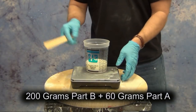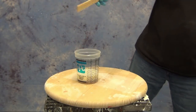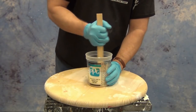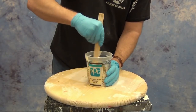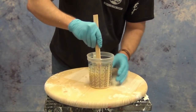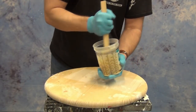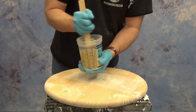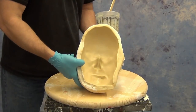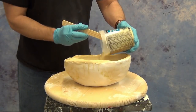Here we're using a gram scale to measure out the base component — Part B — and then Part A. Once measured out, I'm ready to mix. We can also add pigments at this point if we want to add a flesh tone or any other color. With flexible foam, especially the TC-266, this is a very fast setting foam, so you want to mix it up as soon as possible and get it ready to pour into your mold.